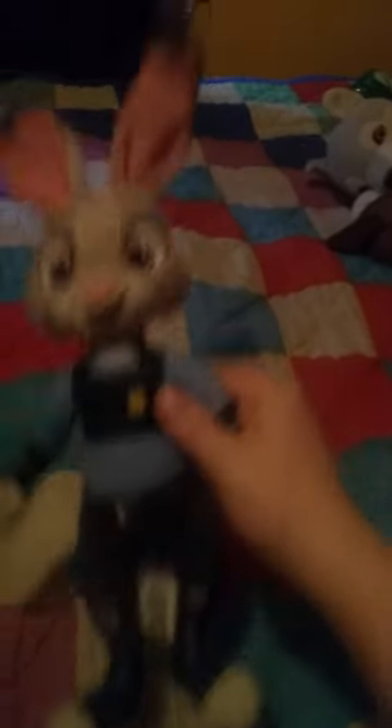So let me give her a 360-degree turn. You can see the back, and you can see the front. She's very cute in my opinion.